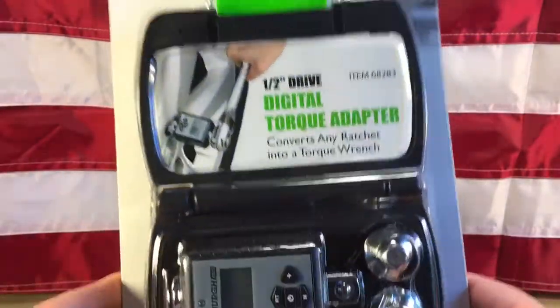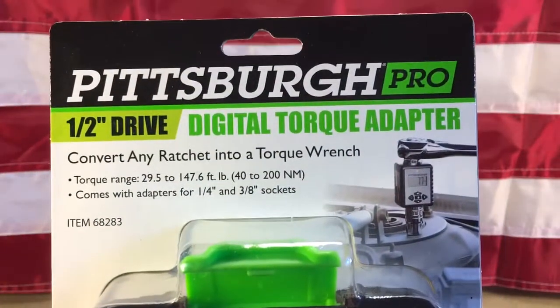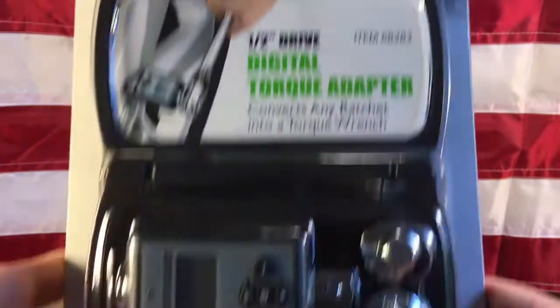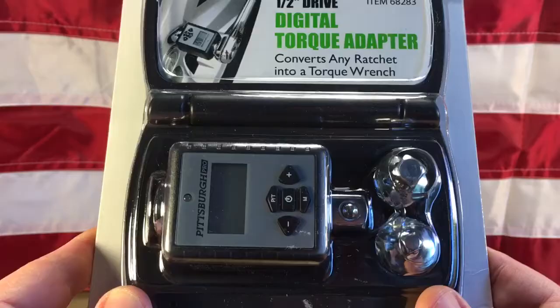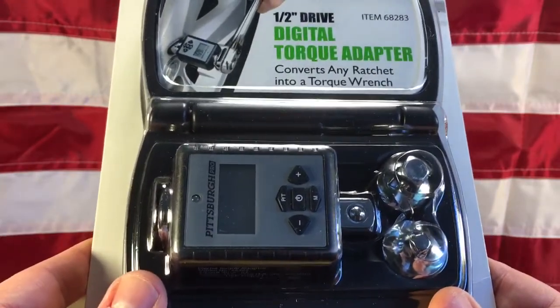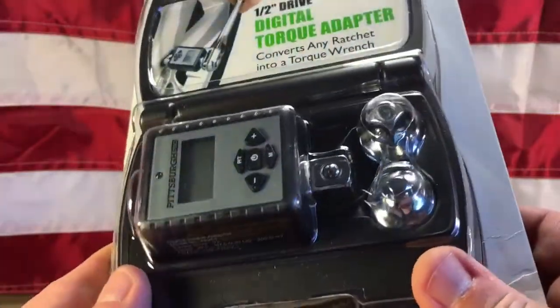Hello everyone, welcome to another KevCentral video. Today we're going to be looking at the Pittsburgh Pro 1.5 inch drive digital torque adapter. This will allow you to convert any wrench, any ratchet wrench, into a torque adapter or a torque wrench.